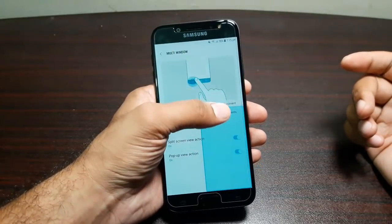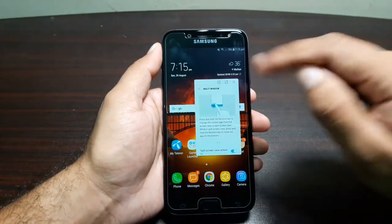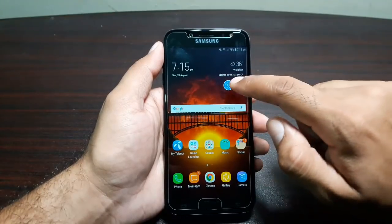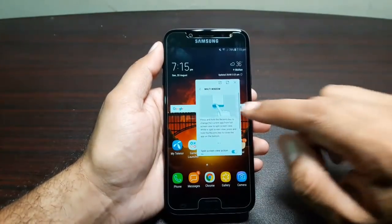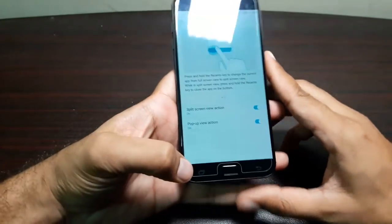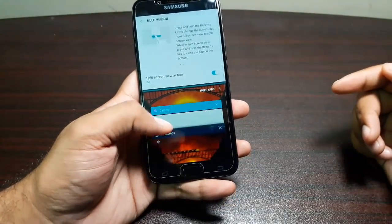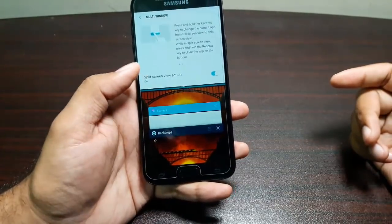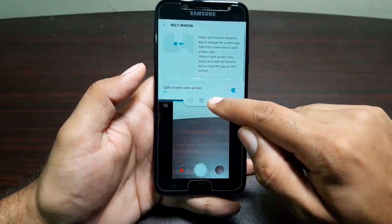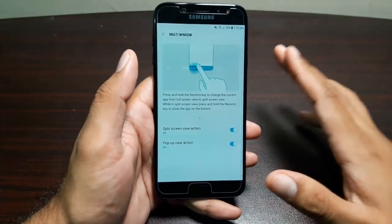Split screen view lets you use two apps side by side. Pop-up view allows you to pop up apps in a smaller window on the screen — swipe from the upper left or right corner to reduce the screen to a floating pop-up window that you can minimize and summon anytime. For split screen, just long-press the recent button and launch any supported app alongside it, like the camera.